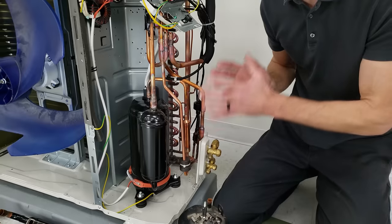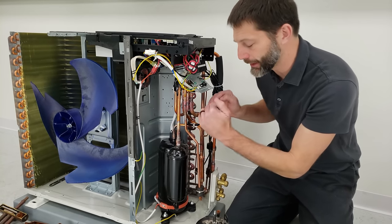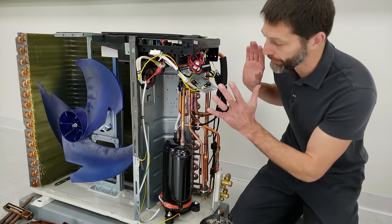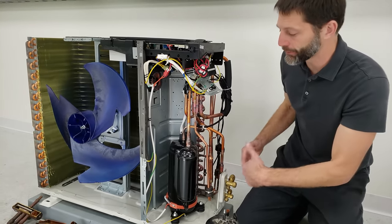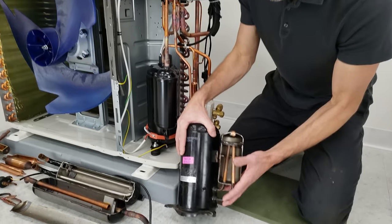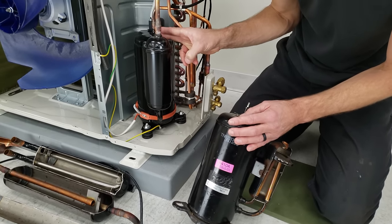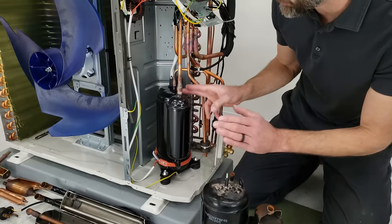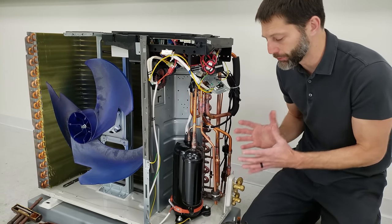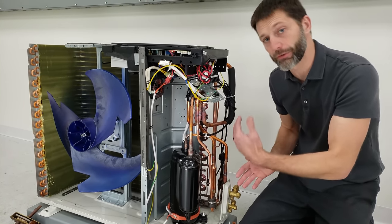One nice thing about mini-splits is that this whole area does not constantly get water down it like on a standard top air discharge unit. These are side air discharge, and this is an inverter system. Here we have a compressor with a cut-open accumulator tank, and this is a rotary compressor pumping R-410A or R-32 refrigerant — typically the two refrigerants used presently in the U.S.